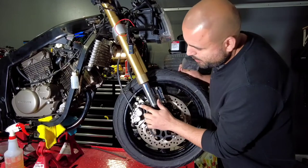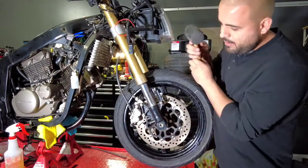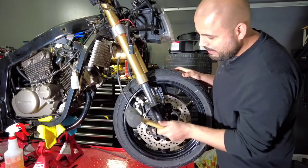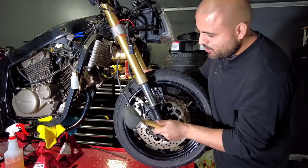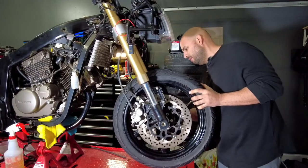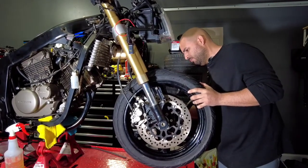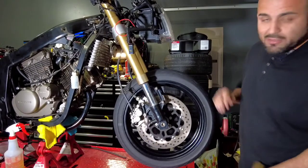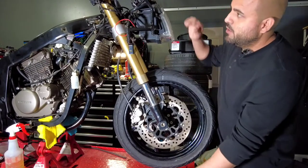You're gonna hit especially where the pins are at and in the cylinders. You don't need to hit really hard because you don't want to damage the part. That's one side... that's the other one. Now the tire is free.